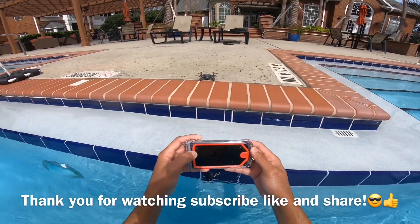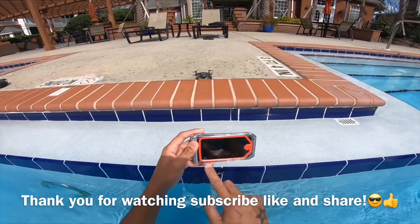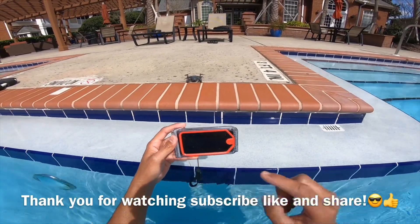Wow, amazing — never been done before on the micro drone.